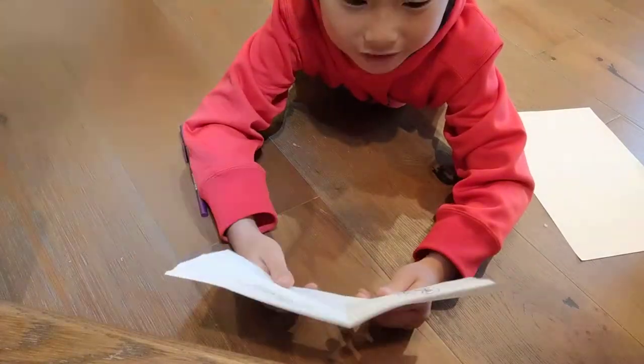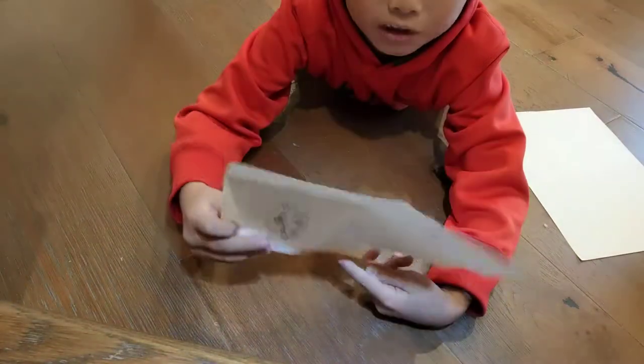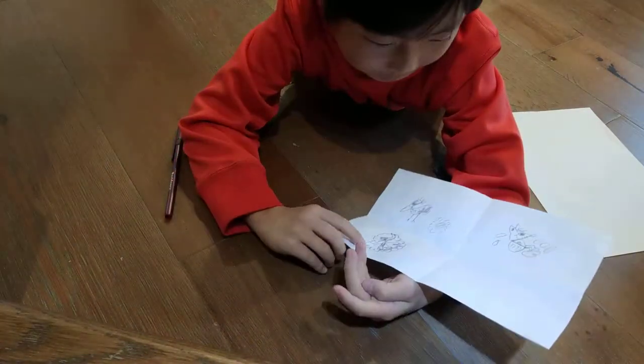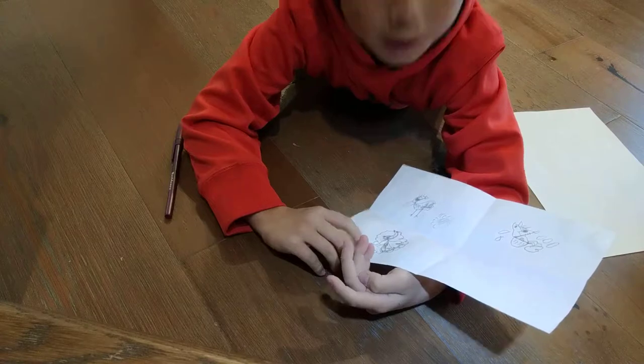Hey guys, my name is Jayden and we're making a bird, a chihuahua, and a butterfly. This is how you make a bird, a chihuahua, and a butterfly.